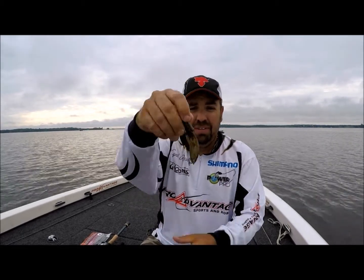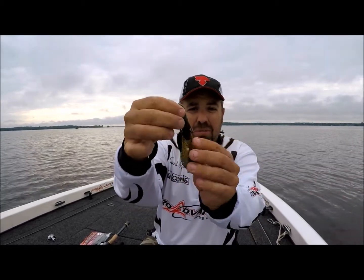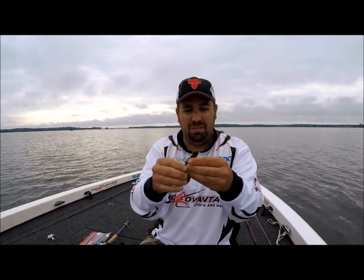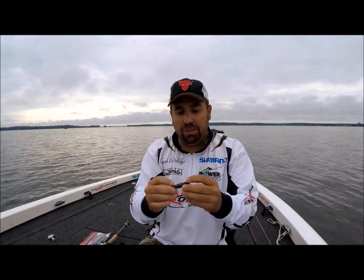Flapping claws — you split them apart like that. Now these little arms right here, they're attached. When I'm flipping more open water, I'll go ahead and split those off, which gives you a little bit more action. You'll also notice...